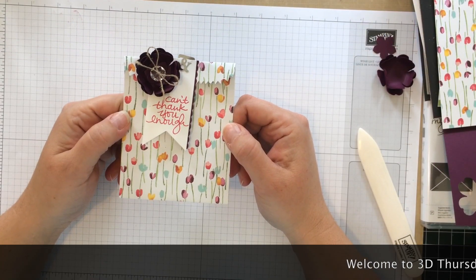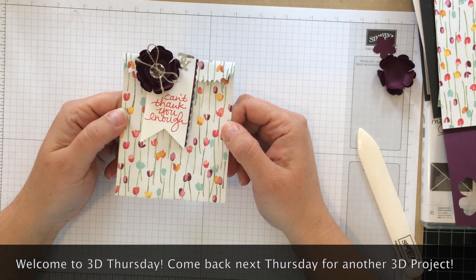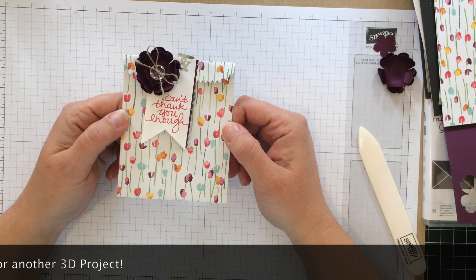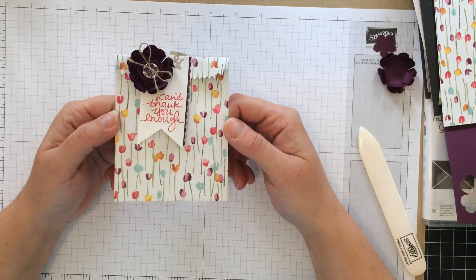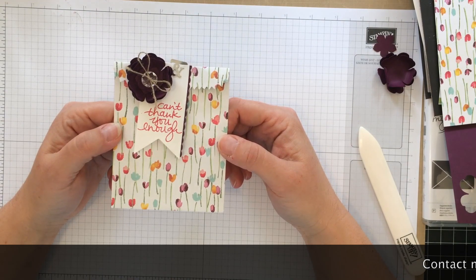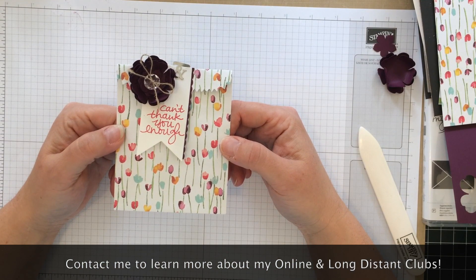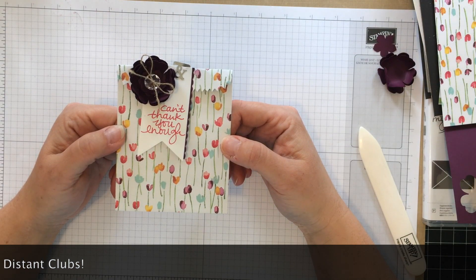Hi, welcome to Sunny Girls Crafts. Today I'm sharing with you a cute little bag I created using the mini treat bag, and this is for 3D Thursdays, which is a new program I'm going to be starting where I'll be sharing something 3D. It's also a project we did in my craft club. If you want more information about my craft clubs, please visit my blog at www.sunnygirlscraps.com.